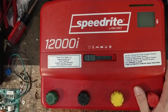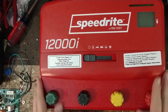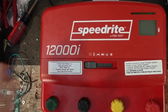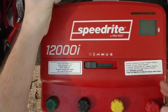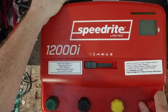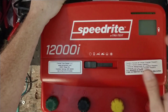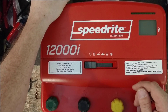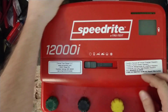No matter how old the unit is, that warranty stands, and part of our warranty also covers lightning damage. Let's get into this unit — this one's already been fixed, I just want to go over an overview. This is a Speed Right 12000i. The Stay Fixed equivalent is called the Stay Fixed X12i — same exact guts, just a different colored case and a different sticker on the front, but the internals are exactly the same.